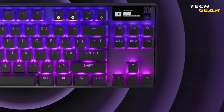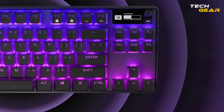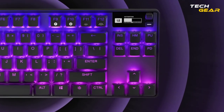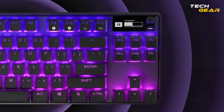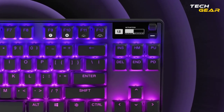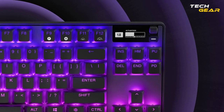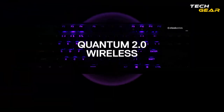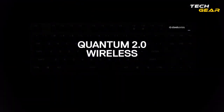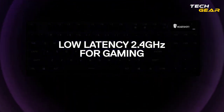An integrated control panel allows for instantly changing settings and monitoring information from your game, Spotify, Discord, and other sources. You may alter brightness, rewind, skip, pause, and other settings with a button thanks to a clickable metal roller and media keys. You can also plug a flash drive, wireless transmitter, or USB device into the keyboard to avoid having to crouch behind your desk.